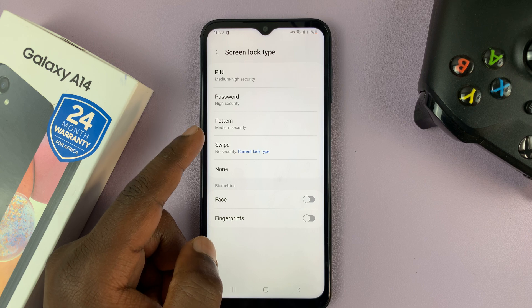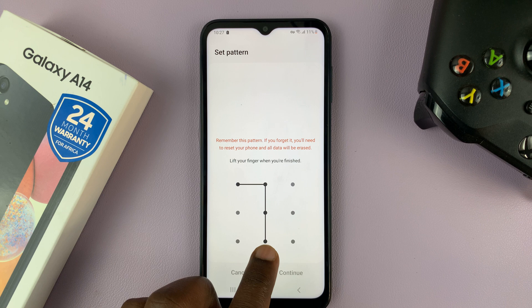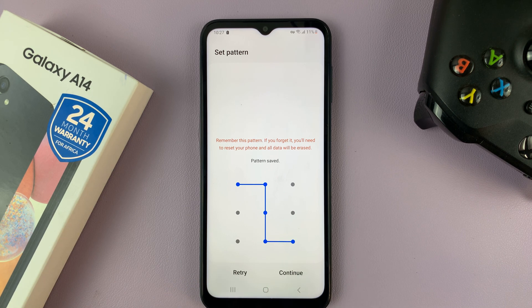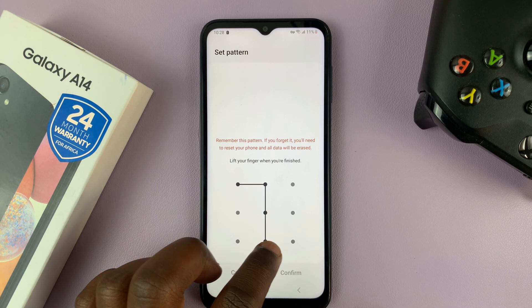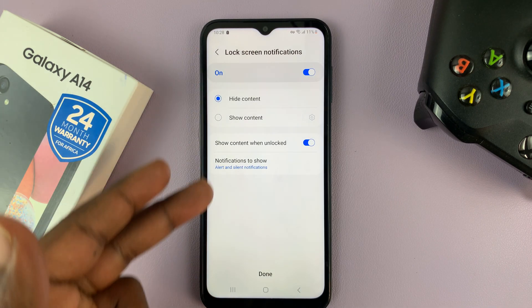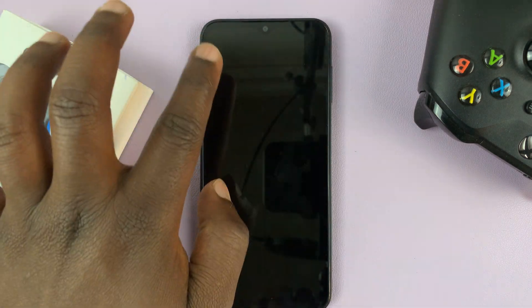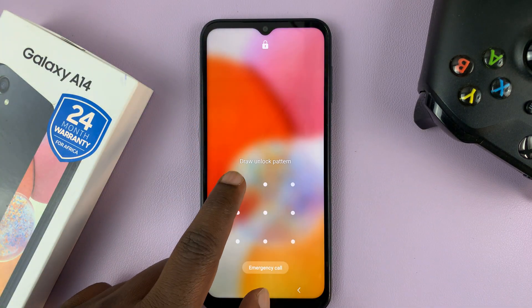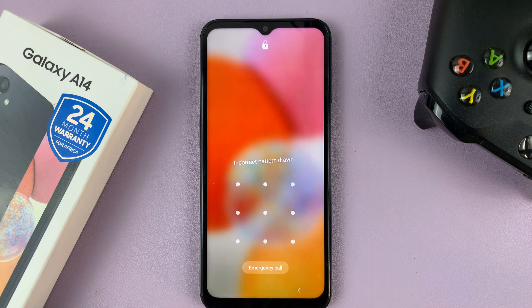For those of you who choose Pattern, tap on Pattern and then draw the pattern you want to use to unlock your screen. Once you draw it, tap Continue. You'll be prompted to enter that pattern again just to confirm that's the pattern you wanted, then tap Confirm. Now to unlock your screen, you enter your pattern — enter the correct pattern and it unlocks the screen; enter the wrong pattern and nothing happens.